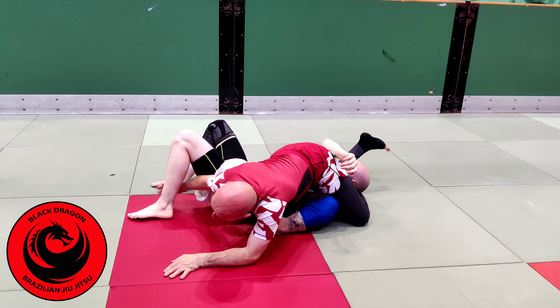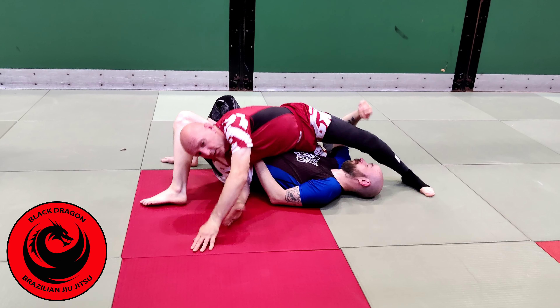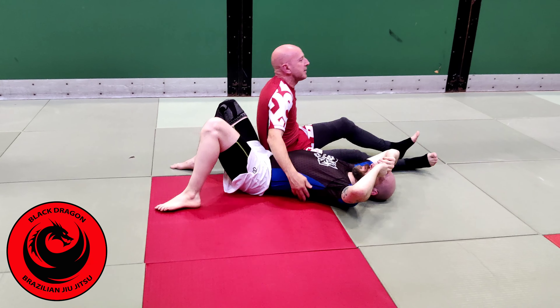Lock it in. Reverse triangle, side triangle — let's play around with that.